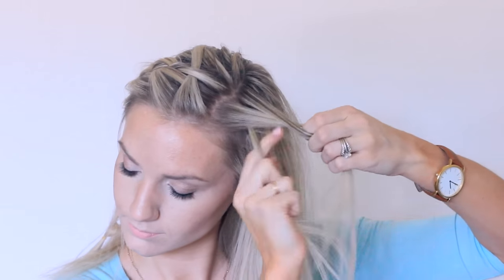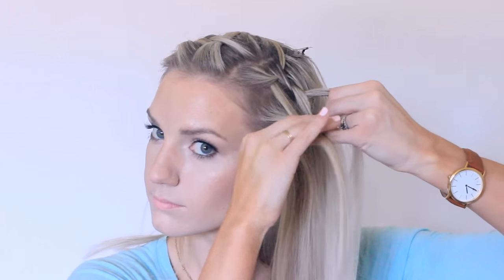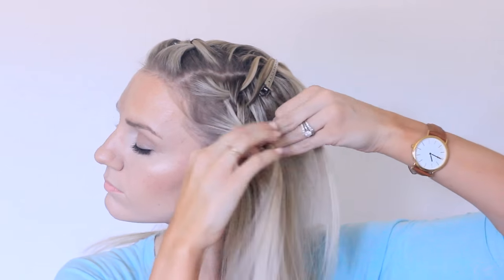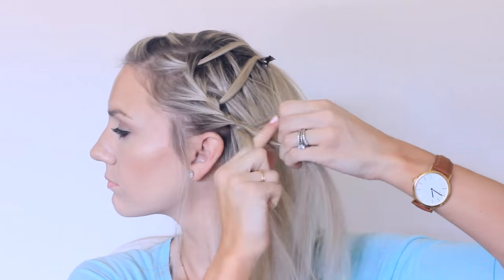Take a section, split it into three, cross the front over the middle, the back over the middle, drop that back piece, add a new section, cross it over the middle, add hair to the front section, and cross that over the middle. Drop the back piece and continue doing this all the way down. When you reach your ear, just braid it as a regular braid down to the bottom and tie it off with an elastic.